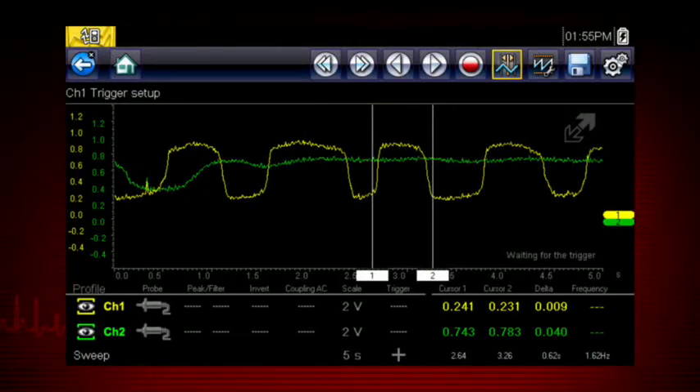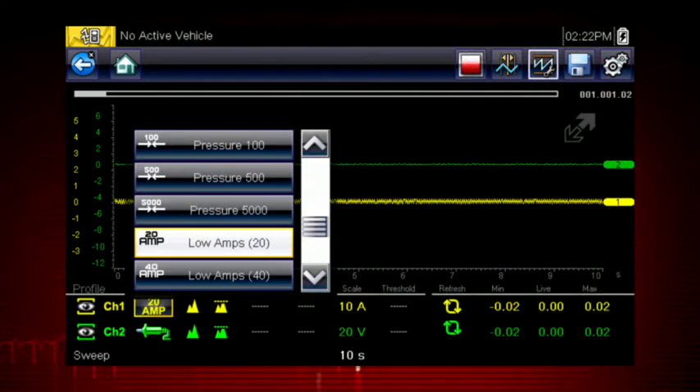Or compare two similar components to detect the one that is failing. The probe menu gives you control over the type of test used on each channel, such as volts, dwell, pulse width, frequency, duty cycle, pressure, vacuum, and amps.